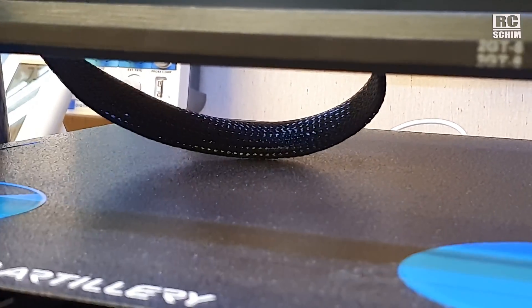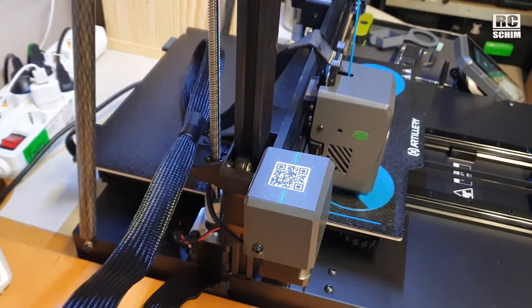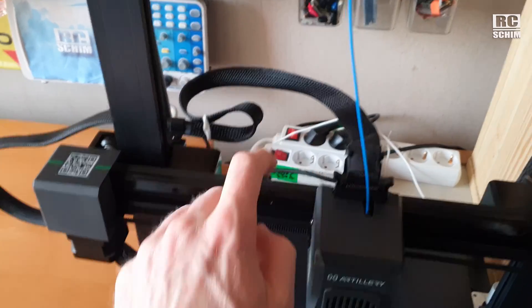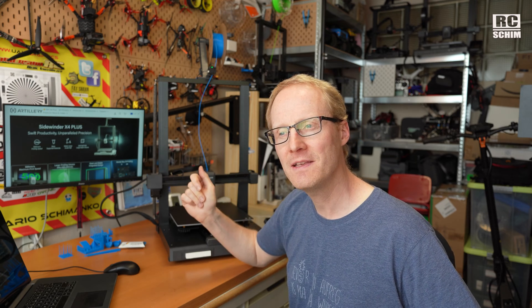This ribbon cable scrapes on the bed — I think this is an easy fix as it has a lot of slack for the height. The print head has a bigger heat sink, so that's better for heat separation. You can swap the nozzle quite easily now.